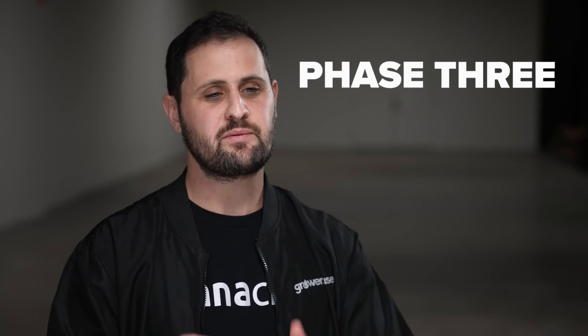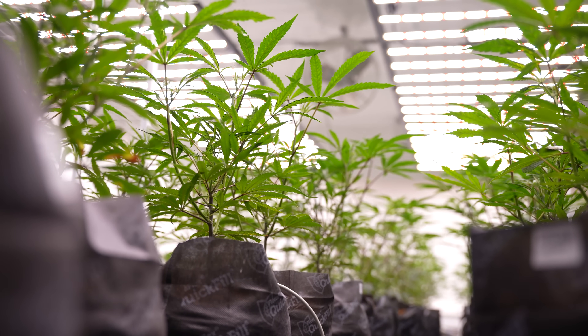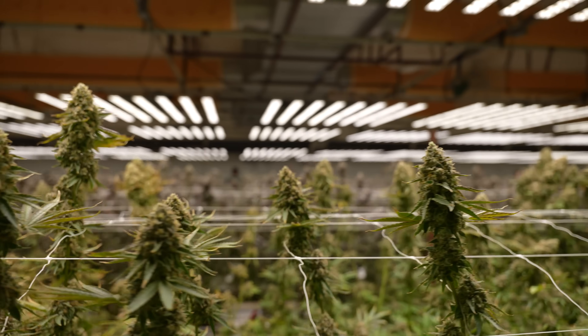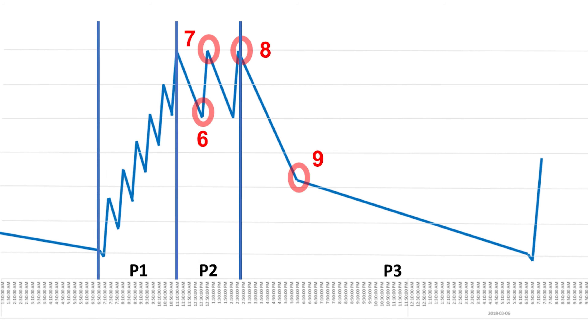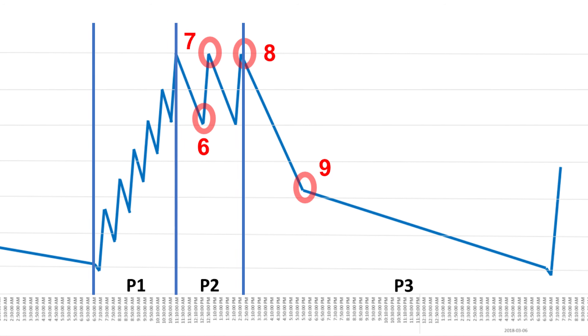Phase 3 is the period of time from the last irrigation of P2 all the way to the first irrigation of P1. The start of P3 is adjusted so that at P1 you have a certain dry back. The dry back you're looking for can depend on the growth stage, cultivars, and your cultivation methods, but typically we like to see a dry back of 30 to 50% over the rest of the day, overnight, and to the beginning of P1. From container capacity, the total moisture content decreases by 30 to 50% during P3, which allows you to avoid water logging and maintain the dry conditions that cannabis likes.